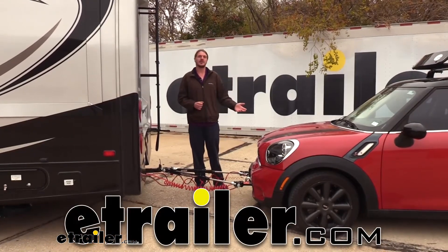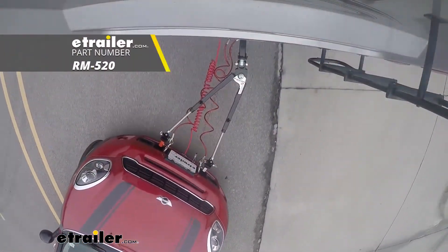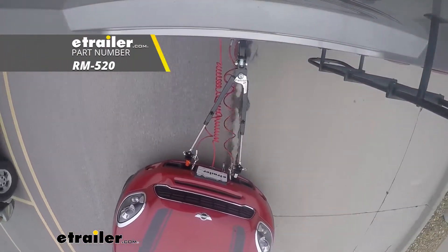Hi there, Mini owners. Today on your 2014 Mini Cooper S Countryman Edition, we're going to be taking a look at and showing you how to install Roadmaster's Falcon 2 Tow Bar.